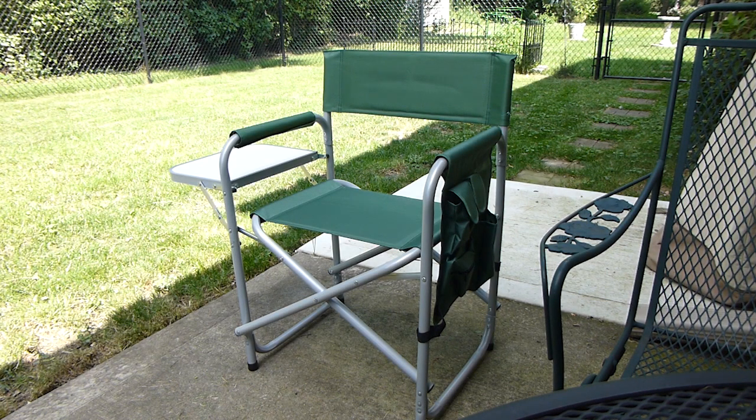Here's a great chair that I picked up from Harbor Freight. This is one of those camping chairs — a director's chair — great for when you're going out to watch an outdoor concert or something like that. The best thing about this chair is it's under 35 bucks and it's made out of aluminum.